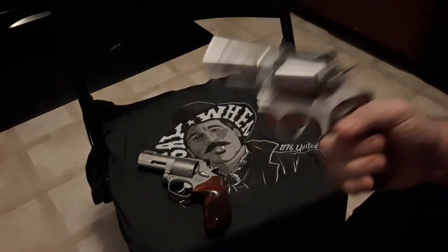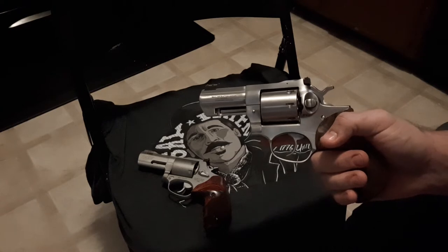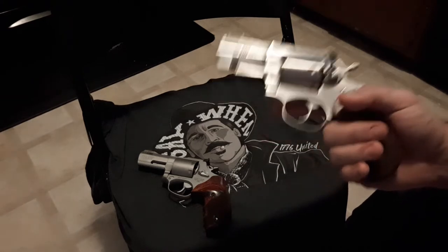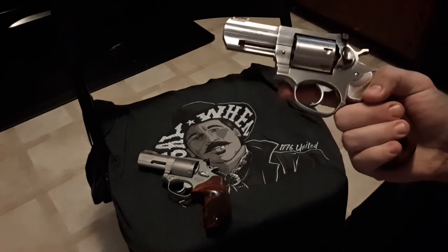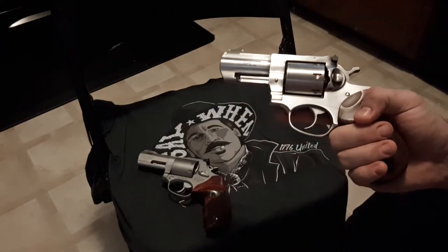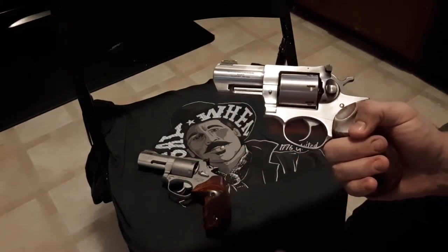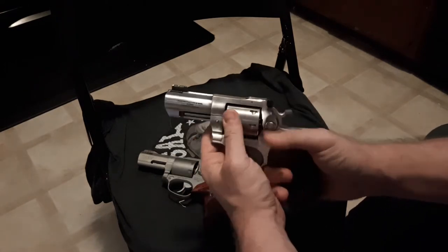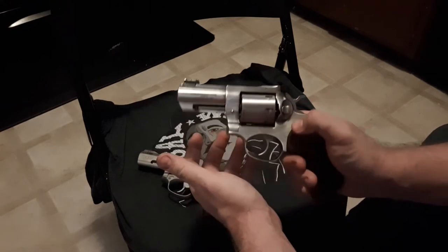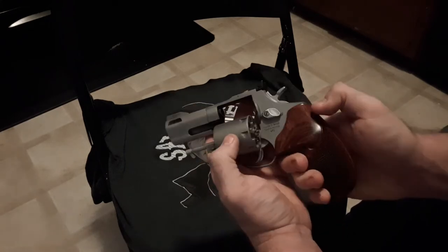The GP100 can handle nuclear loads, so if you're going to be shooting a bunch of Underwood, Buffalo Bore, things of that nature — GP100. It is stronger than a Smith & Wesson 686-plus. I do get hate for my video 'Three Reasons Why a GP100 is Stronger Than a 686,' but I'm correct and I've done my research. The push-button cylinder release on the Ruger is probably a better design compared to the Smith-style on the Taurus, where you push it forward.